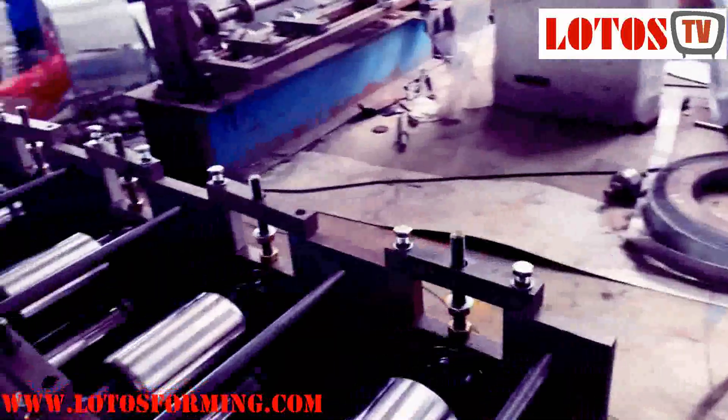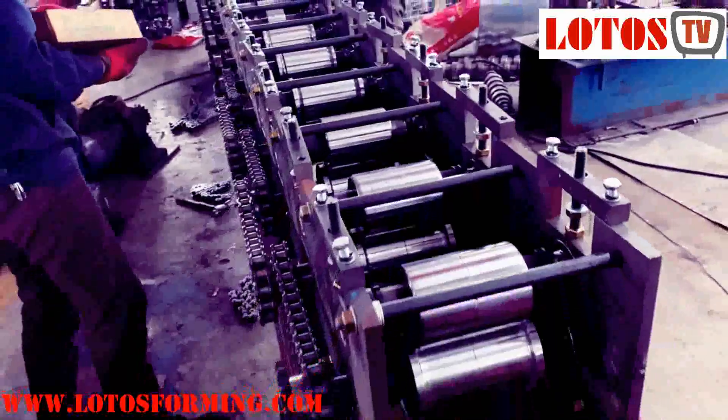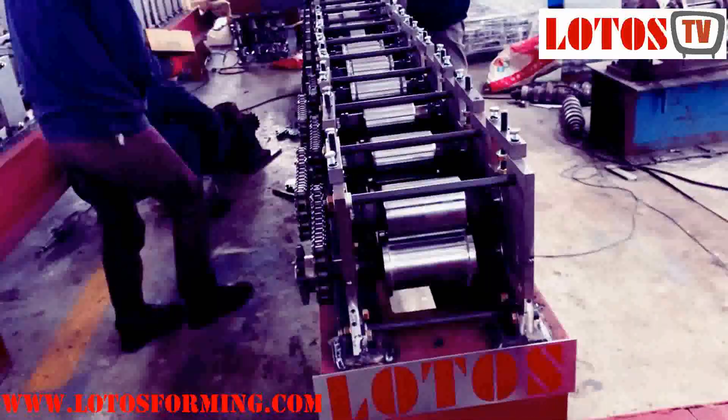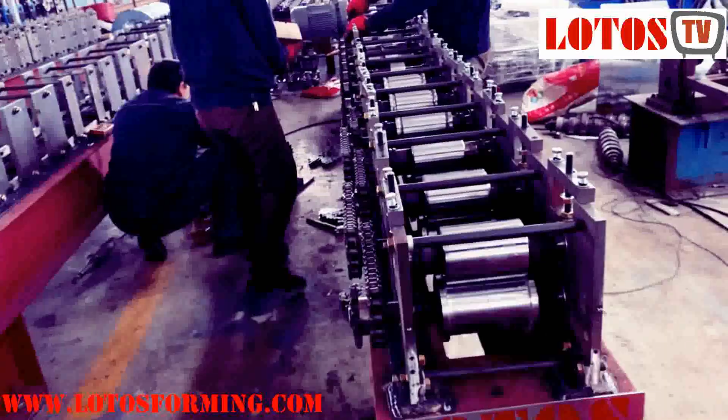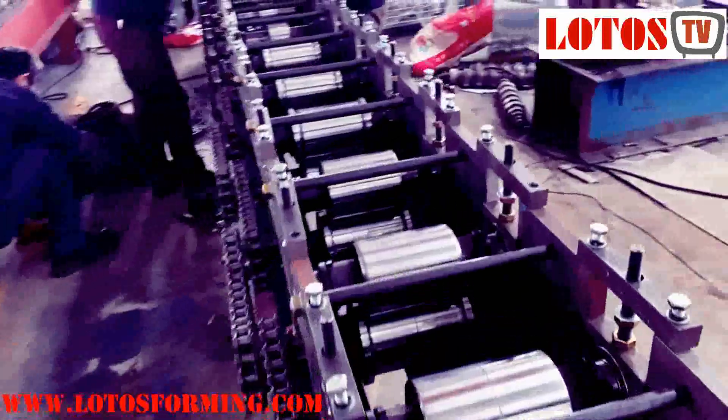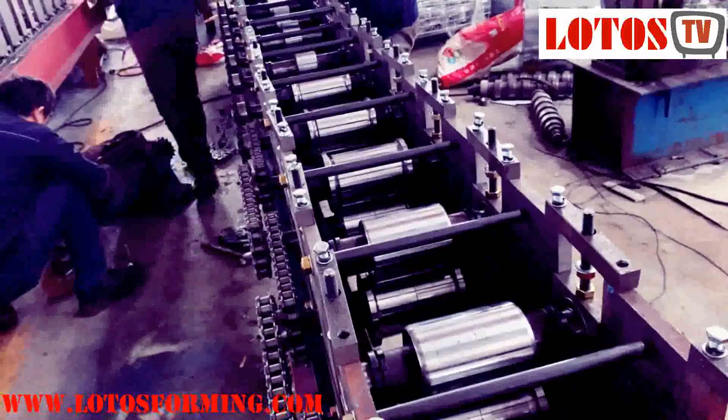In the next video I will show you how to adjust the up roller. This is roll forming assembly from Lotus small economic chain transmission machine. Hope you got what you need. Any questions, feel free to contact us.